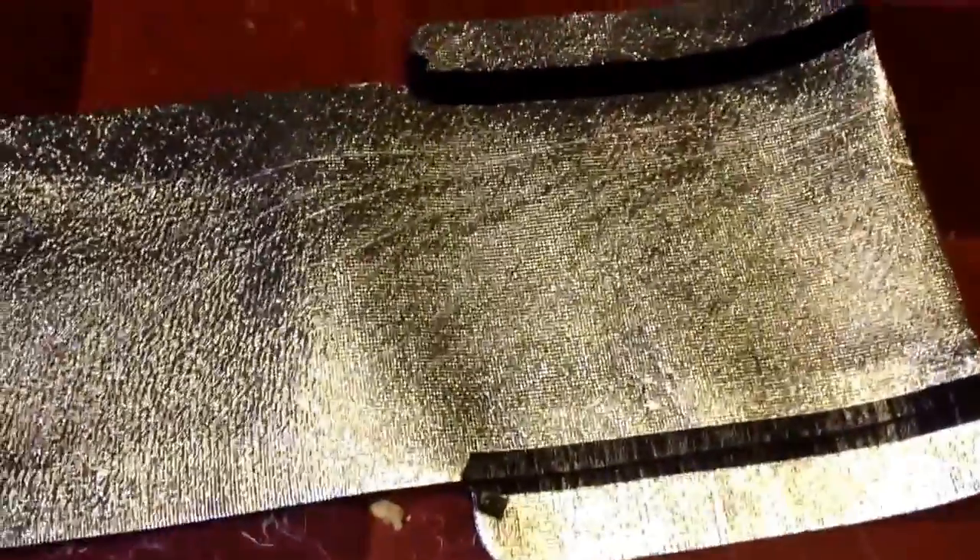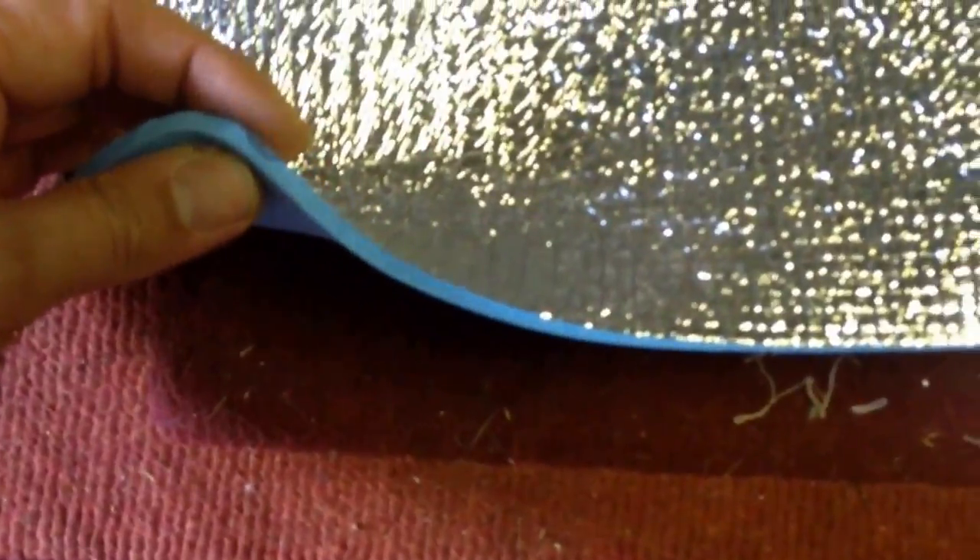Just a quick one — I thought I'd show you my under mat that I made. I bought this mat for about £4.65 on eBay as usual. What I bought it for was more for this reflective mylar type stuff on here. It just seems a bit nicer than having a space blanket ruffling away underneath you.